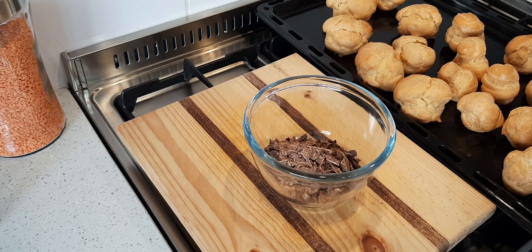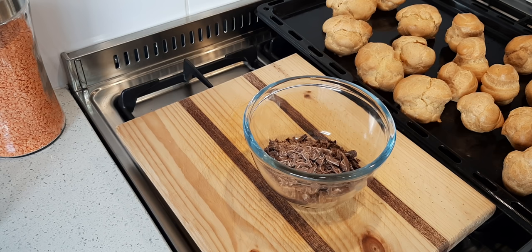The eclairs are out of the oven — they baked for 40 minutes and then I just slightly opened the oven and let them dry for another 10 minutes. Now they're cooling off and I'm going to make my chocolate ganache.